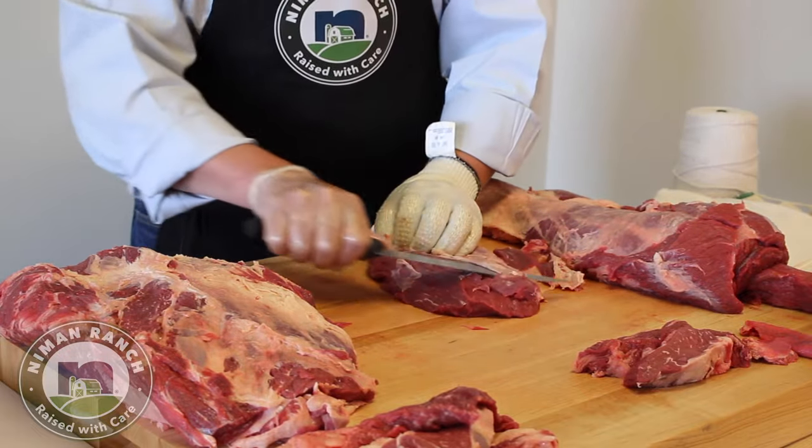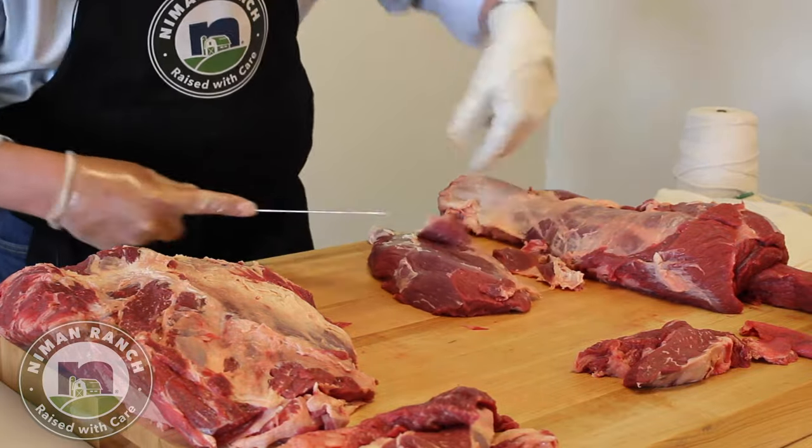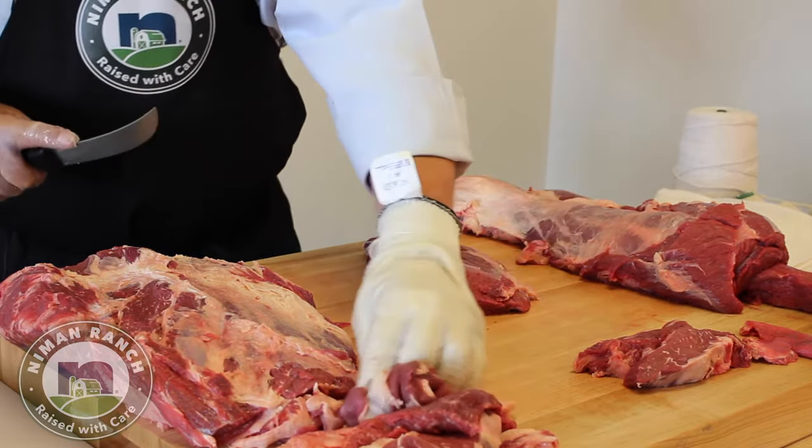You can see how thick it is. I'm just pulling some of the membrane off the top, then we'll go back and work our trim.